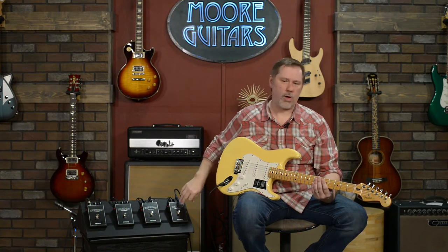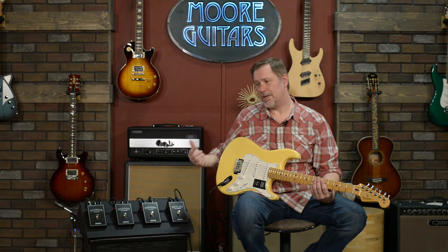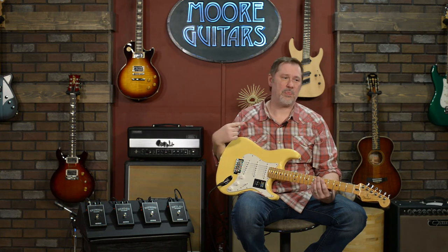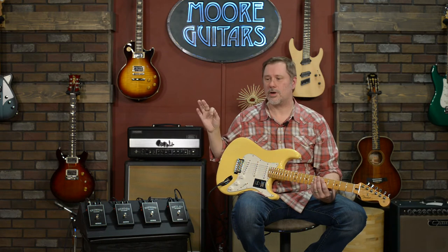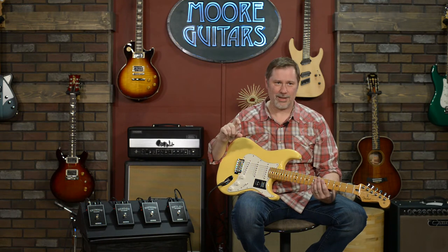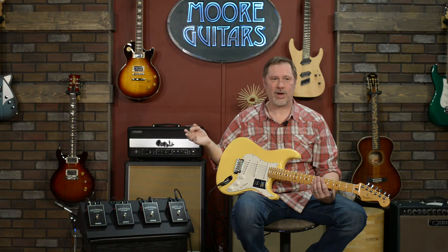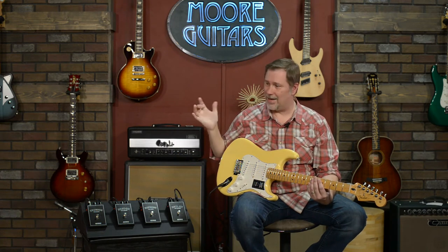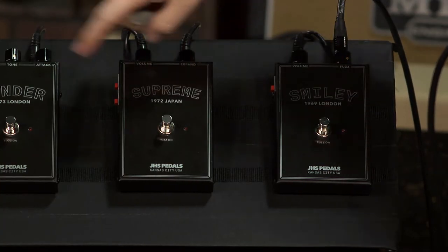These can be run on a power supply like a typical power supply or on batteries, which I appreciate. With certain vintage fuzz circuits there's a community of players who think it sounds better with 9-volt batteries. And there's even a deeper level of nerdery — people who say it can't just be any 9-volt, it needs to be carbon zinc 9-volt. I've tried it, I hear the difference, but if you don't want to go down that rabbit hole just use a power supply.